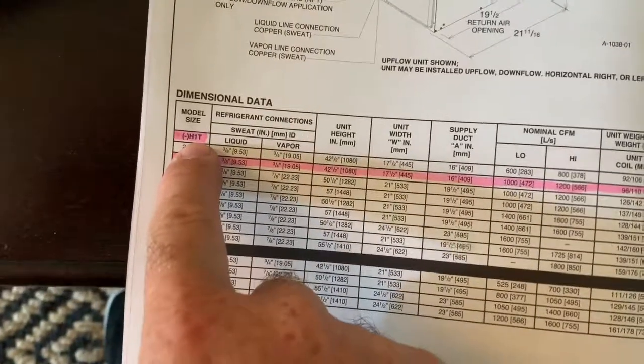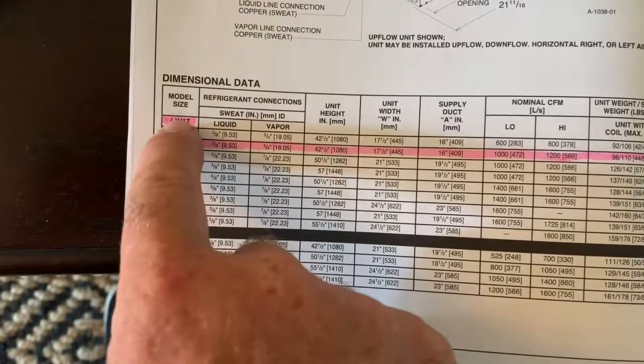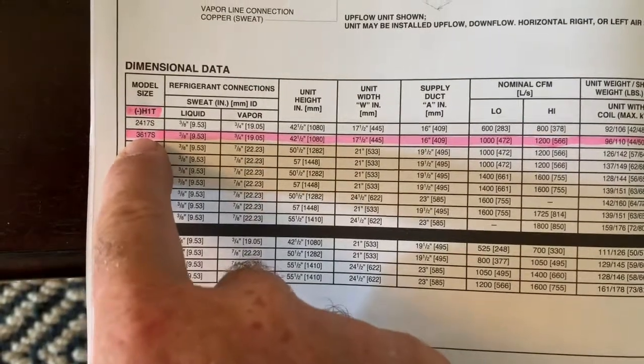There are a few other pieces of data that you need, so you'll need to have the book for the unit. This is an H1T cabinet — it has some digits or letters in front of it, but H1T — so that's a one-stage unit.